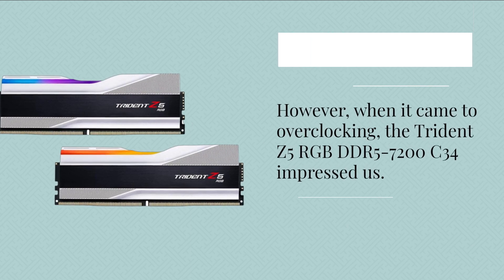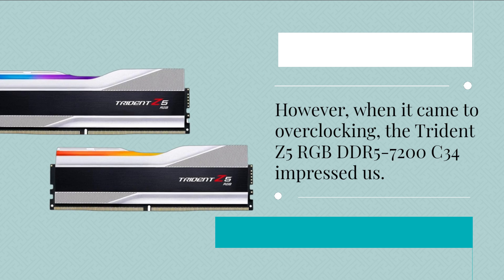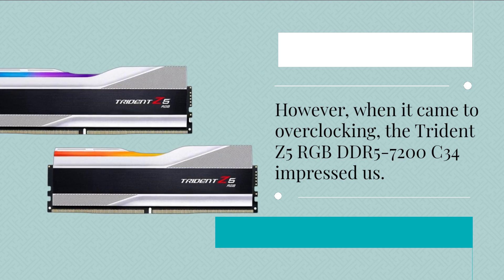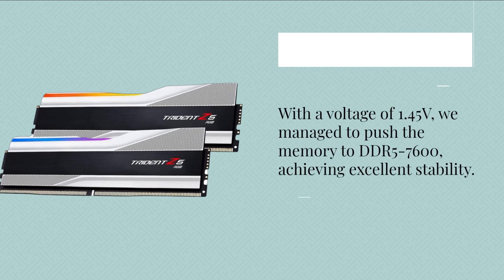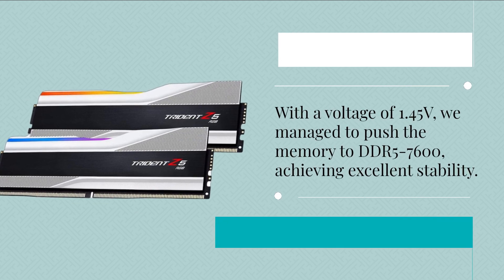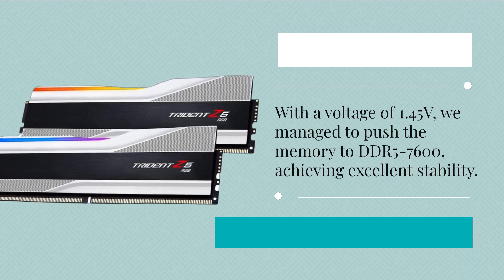However, when it came to overclocking, the Trident Z5 RGB DDR5-7200C34 impressed us. With a voltage of 1.45V, we managed to push the memory to DDR5-7600, achieving excellent stability.